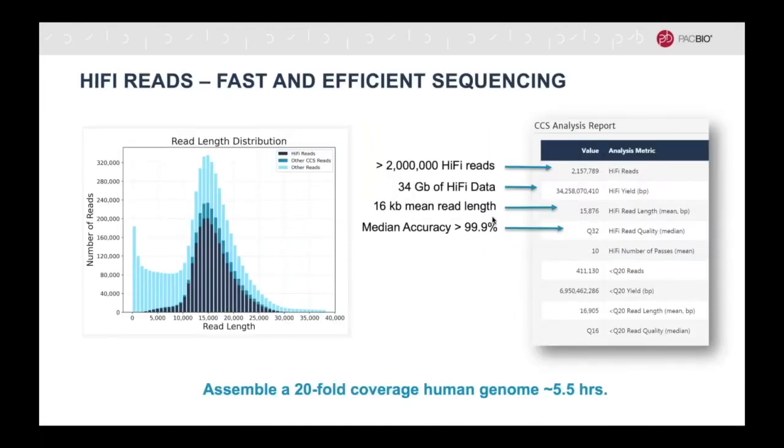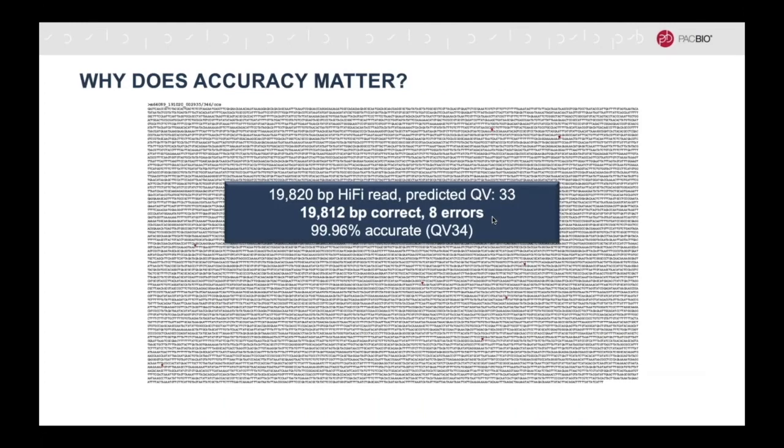Because this is a single molecule sequencing technology, the sequencing data will have a read length distribution, with most reads being around 15 to 16 KB for a HiFi run. The median accuracy of the data is greater than 99.9%. This means that if you have a read that is 19,820 bases long, you will only have about 8 errors in the read, indicated here in red dots. This read is highly accurate at a Q value of 33.